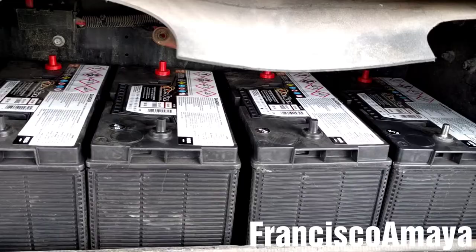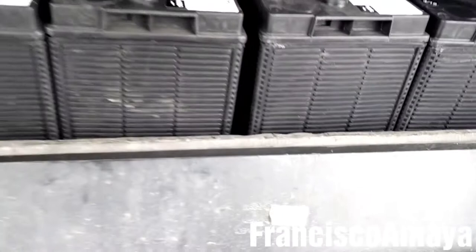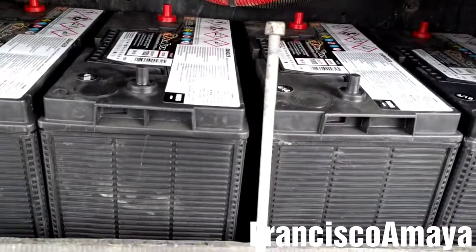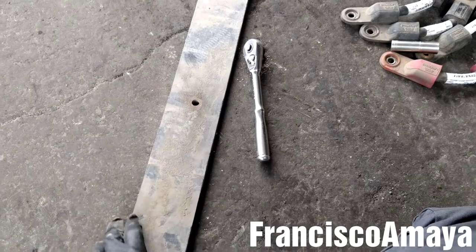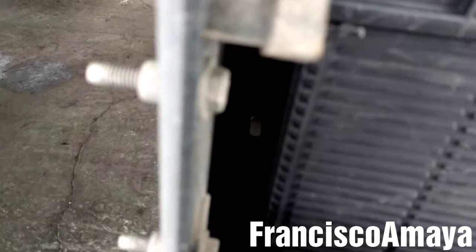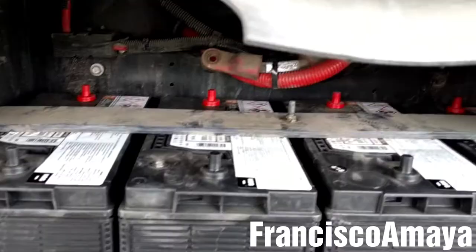Now I'm going to install all 4 batteries in the battery compartment one by one. With the batteries in place, the first thing I'm going to do is place the bar — the one that goes in between — introducing it from underneath through the orifice. It can be kind of difficult, so you've got to find its position. Then I'm going to install the bracket and the nuts on top, along with the other two side bars, and tie the bracket to secure the batteries before putting any cables on. The batteries are now in position and secured with the bracket.